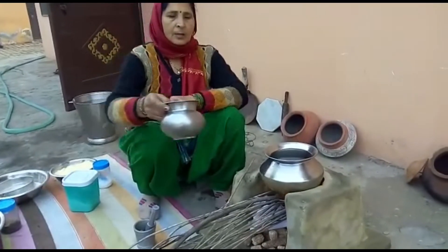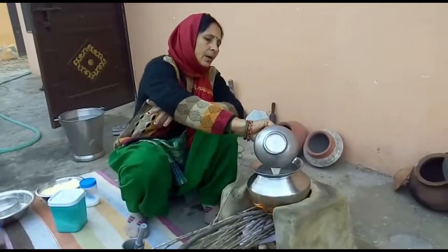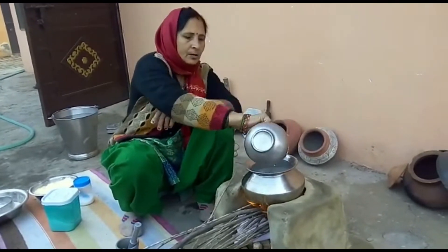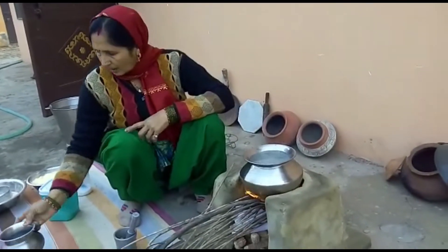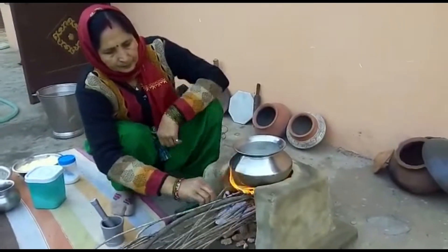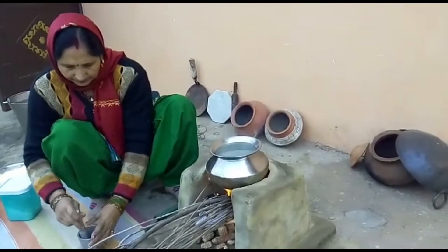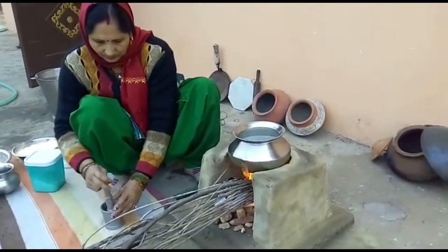We're gonna eat. We have a chai with a chai, but it doesn't taste good. We are making a chai with a chai in the west side. Now we put the chai to the regions.